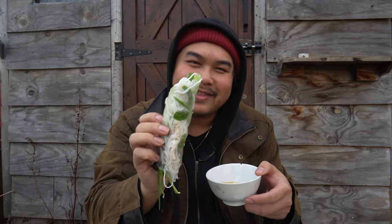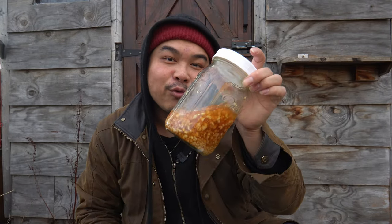Let's make Vietnamese spring rolls with the northern pike that I caught. I'll show you how to make a really nice dipping sauce too.